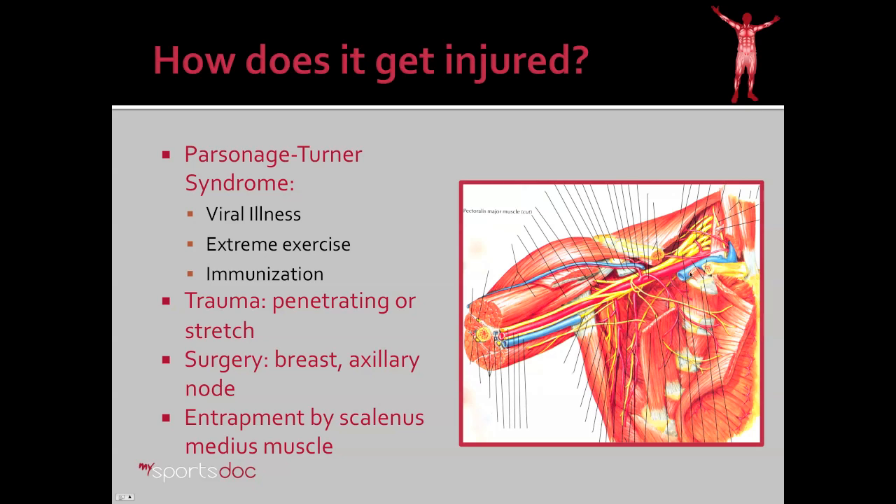Finally, there have been reported cases of entrapment by the middle scalene muscle, or scalenus medius, which is located right behind the brachial plexus. The fibers of the long thoracic nerve come off the brachial plexus in close proximity to this muscle, so if the muscle becomes hypertrophied or there is an anatomic variant, it may press on the nerve and cause damage.